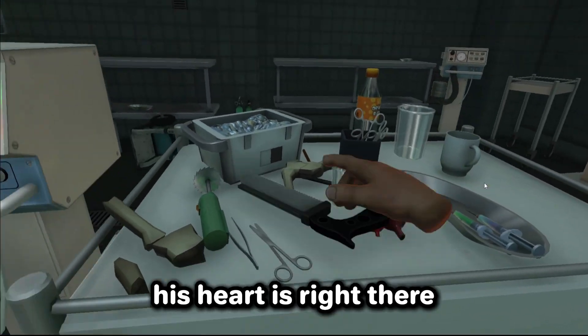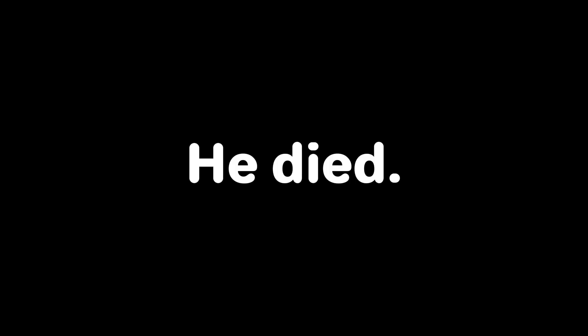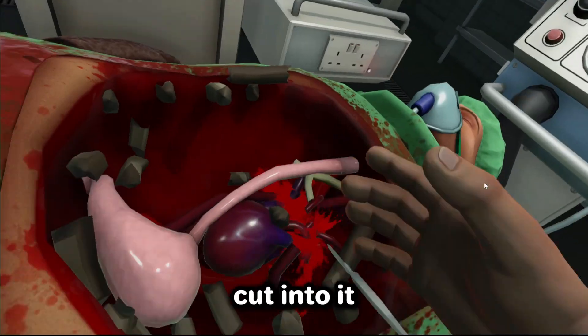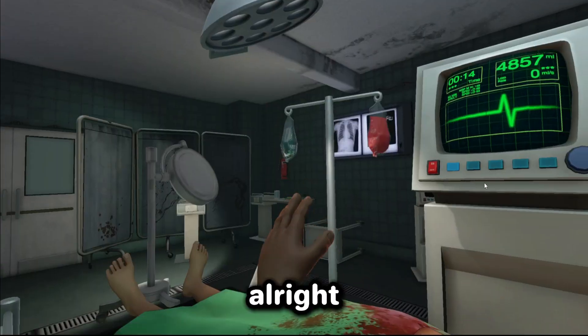His heart is right there — come into that, take it out. Okay, then put it back in there. Gotta put everything back. Oh no. All right, let's try this again. This time we gotta be a little more quicker — just like that, just like that. Get it all out. I'm gonna be a little more careful — by careful I mean we're gonna use the alarm clock to break through this.